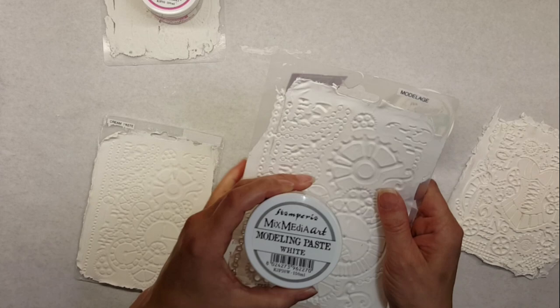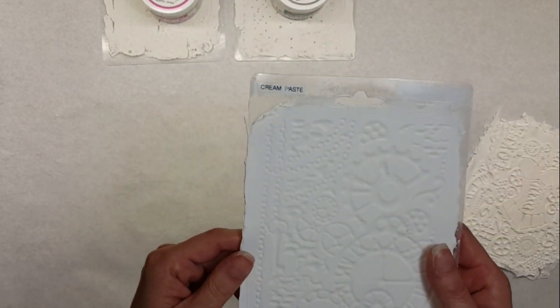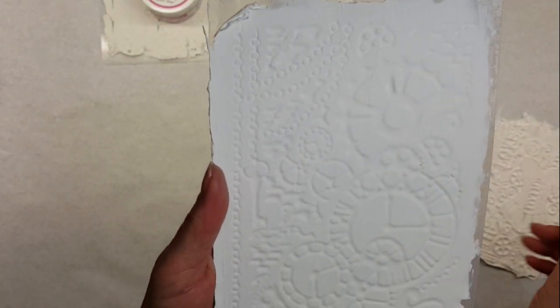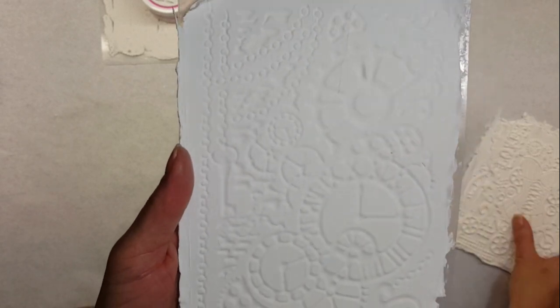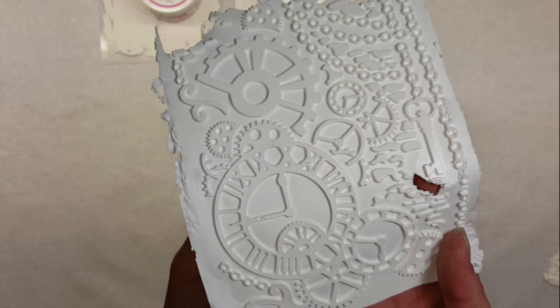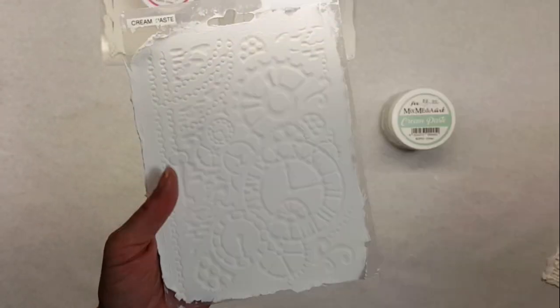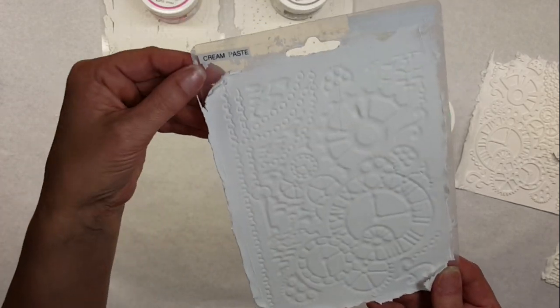Now we're going to go ahead and do the cream paste. I had to do this one twice — I started unmolding it for the video ahead of time, but we had a little bit of an accident. Don't throw that away though; you can still use it in your project.